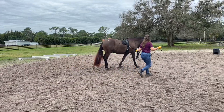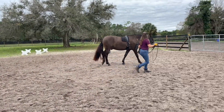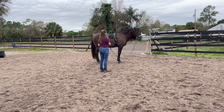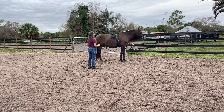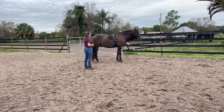Very good. He did that much better going down the long side without a rail. So that's a bad thing — he likes to turn his haunches out and turn into me. We're working on stopping that so he stays straight.